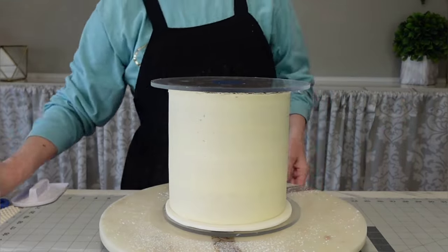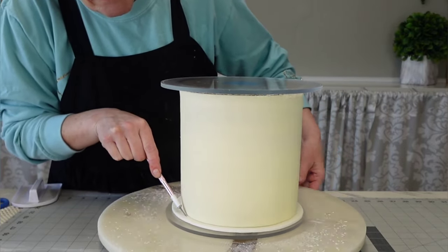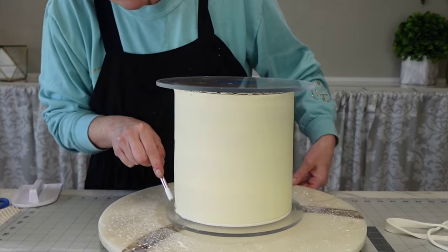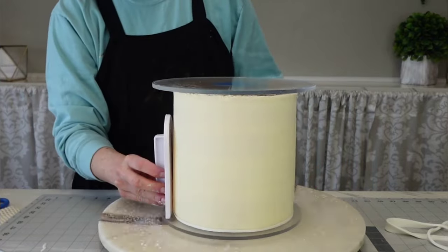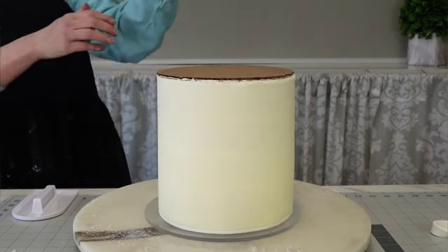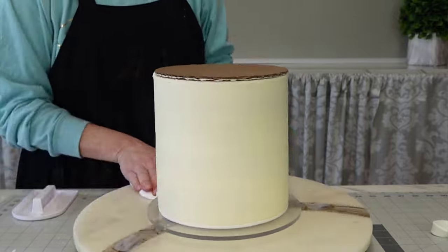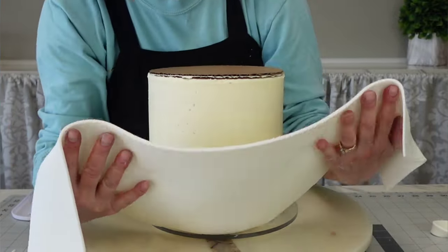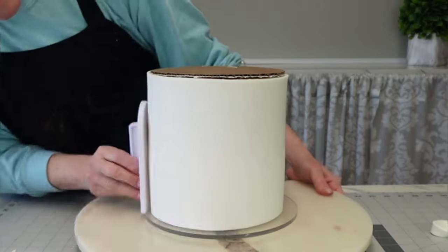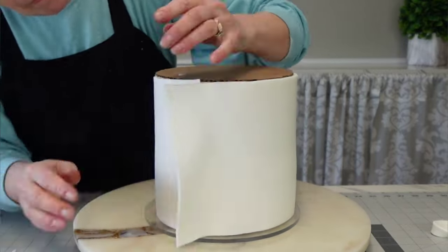I let it set up for a little bit, then added that top disc on top and just sprayed it with water — water makes it stick really well. Then cut off your excess. I turned it upside down, which makes it easier to get a good cut and to apply your paneling, because you'll have that sharp crisp corner already created by gravity and using the top on the bottom.